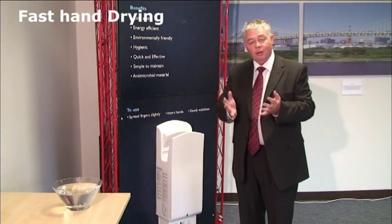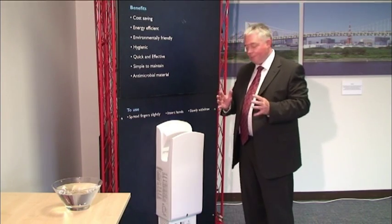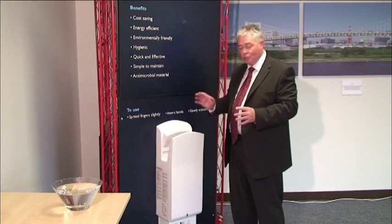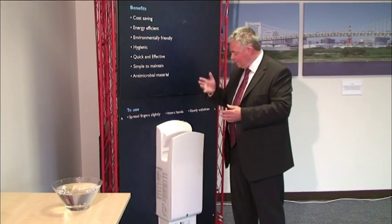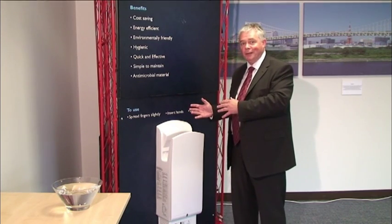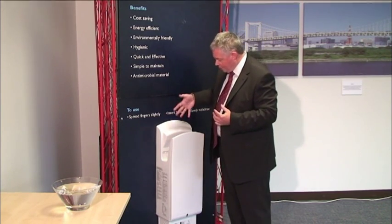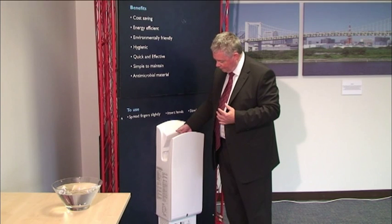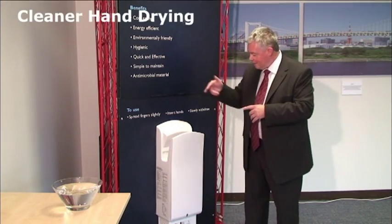This is a much quicker means of drying than the conventional hot air type of dryer. The extra benefit of the Mitsubishi JetTowel is that it incorporates upper and lower sensors. Most of our competitors just incorporate upper sensors. The benefit to the user is that if you have extremely wet hands and insert them into the dryer, the high-speed airflow won't blow the moisture back onto the user.